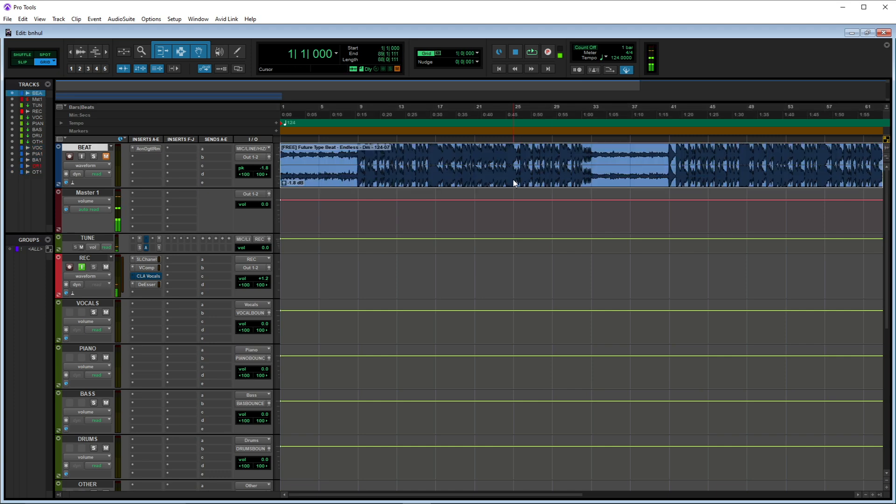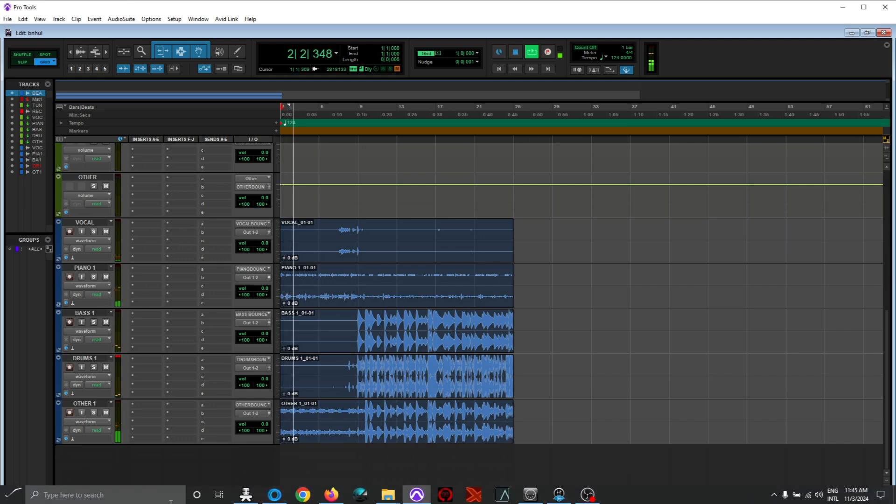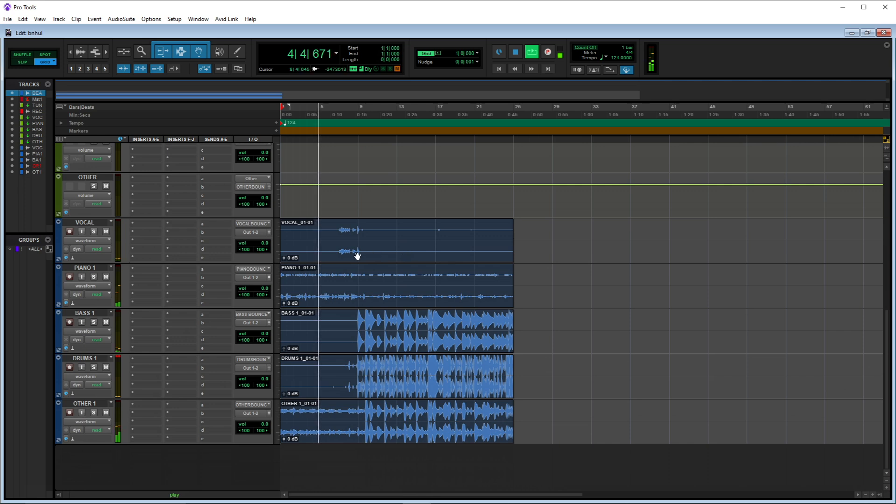Just to show you it did work. Let me mute the beat — now we hit play. All right, so you hear...